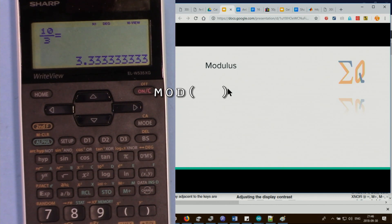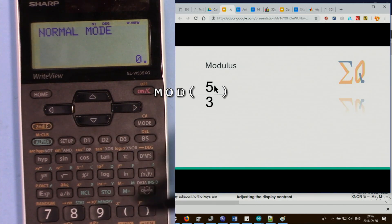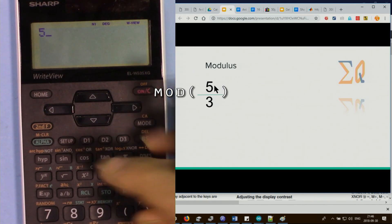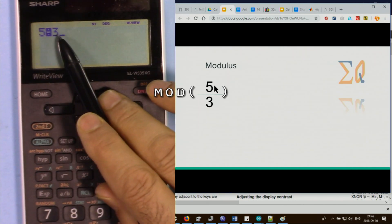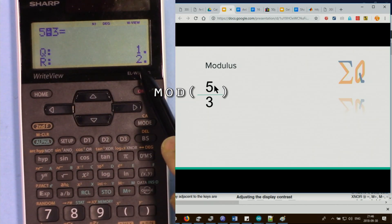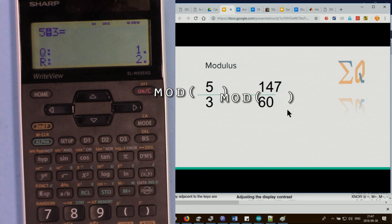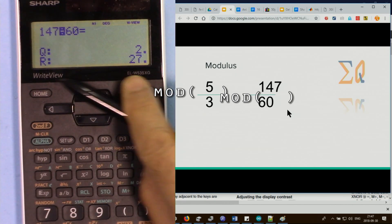Modulo divides to a whole number and displays the remainder. For example, 5 divided by 3 gives quotient 1 with remainder 2. To use modulo, press the number, then second function and the integer division button instead of regular division, then the divisor. For 147 modulo 60, the quotient is 2 and the remainder is 27.